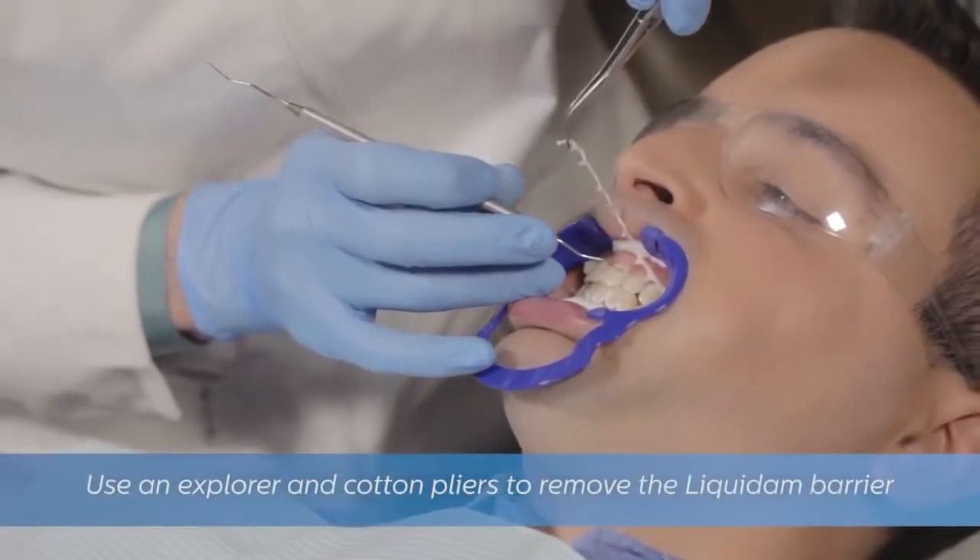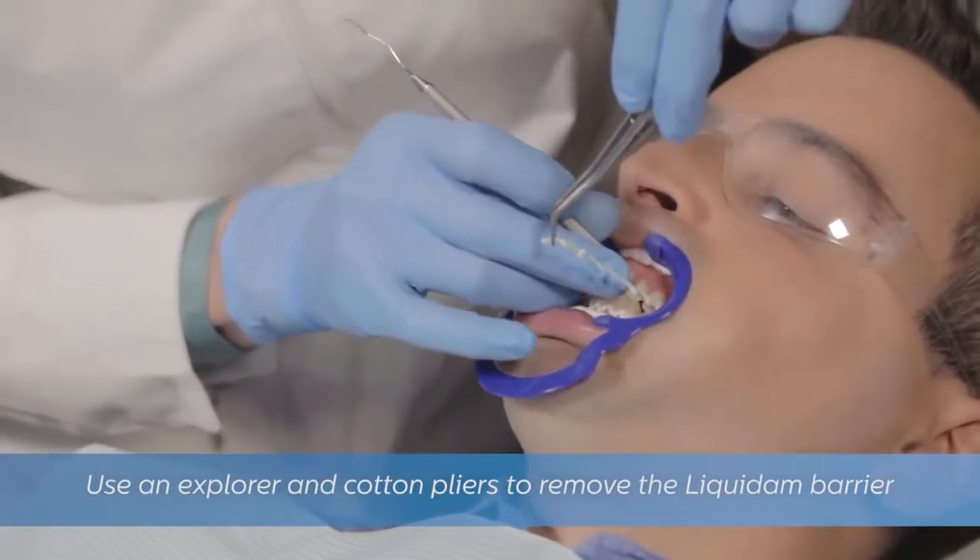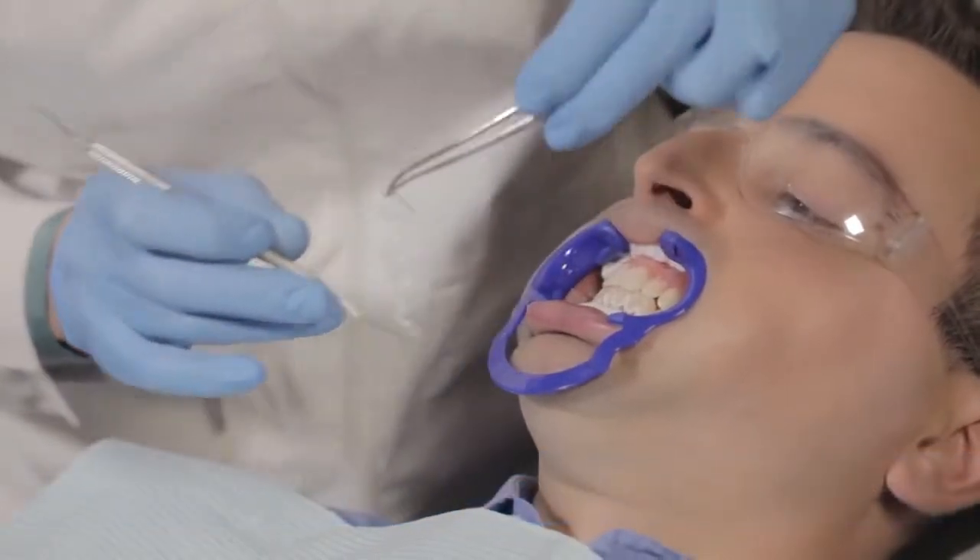For best results, use an explorer and cotton pliers to remove the Liquidam. If adding a fluoride varnish, it can be applied to non-treated tooth surfaces after removing the Liquidam barrier.